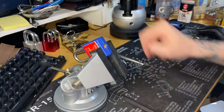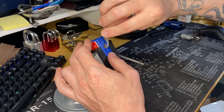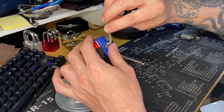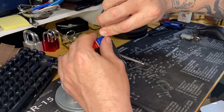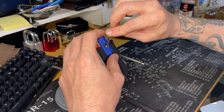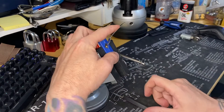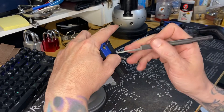Let me see if a 50 fits in there. Yeah, it's a little tight for a 50. I'll go with the 40 thousandths — it's kind of loose though. All right, let's see.